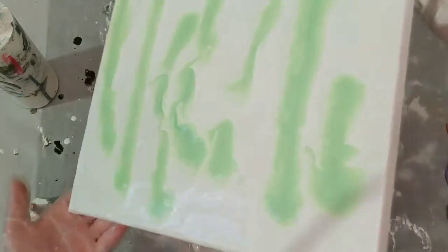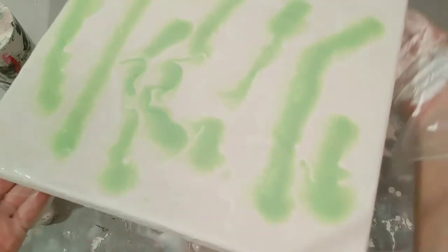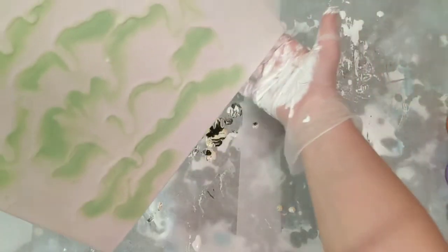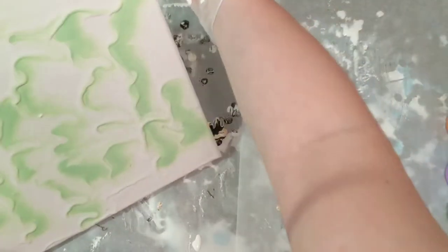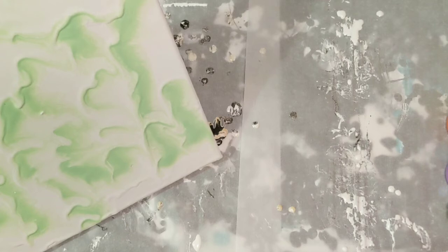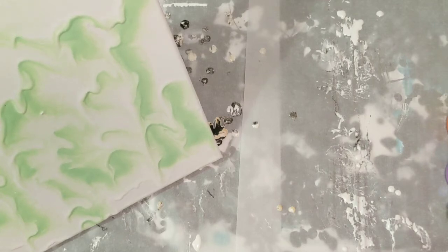Today's paints are: the white was Artislaw Flow Acrylic mixed with Flowtrol and water. The green and all the other colors we'll have today — I might have to go look, actually. They're Master's Touch. I think I remembered that much. Yeah, they are Master's Touch.